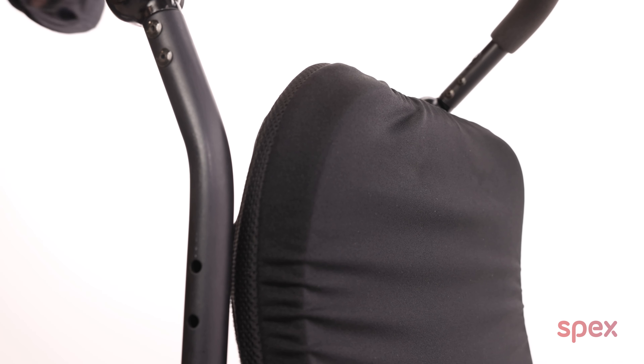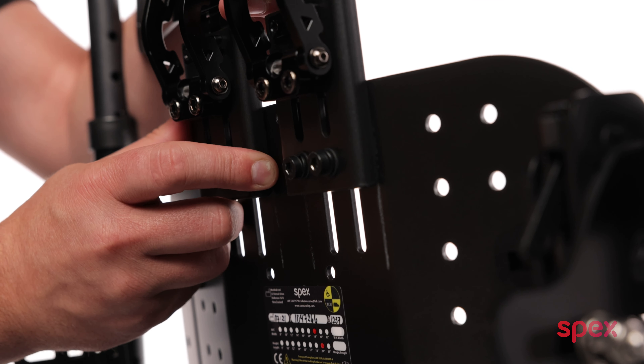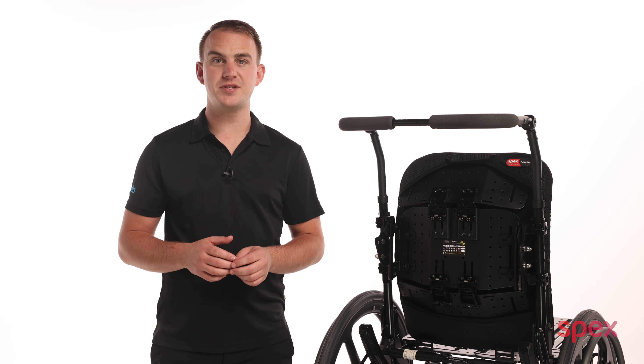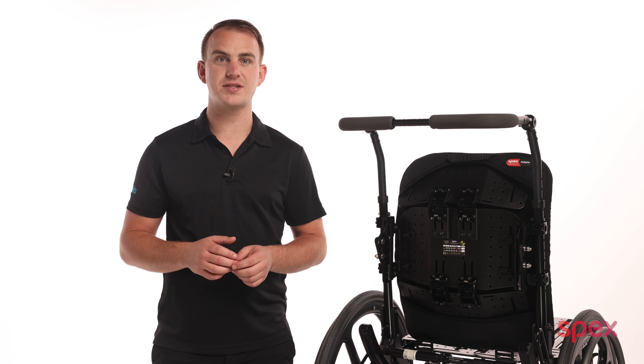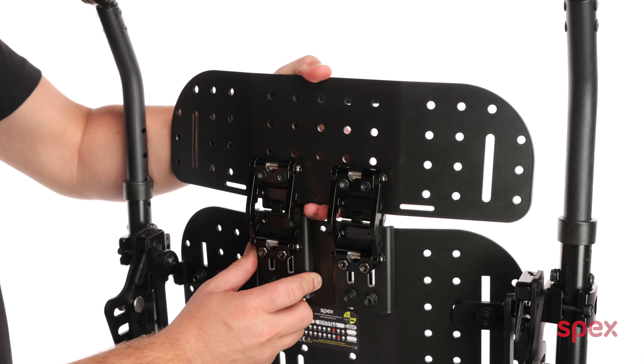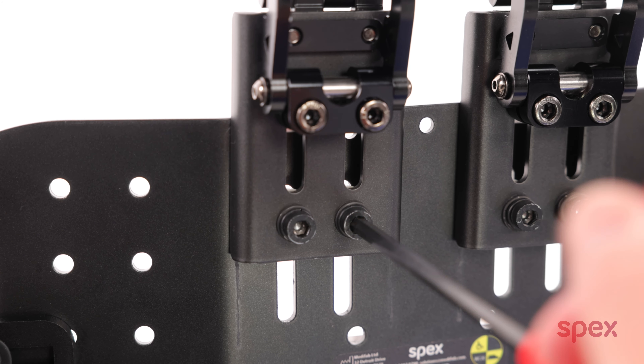At the top adapter point, we do a similar thing, but this time we also have 2 inches of additional height that we can achieve depending on the user's posture. This allows us to slide the whole top section up and down and precisely position the back support hinges to match the curvature of the client's spine. It's easiest to position the angle and the height adjustment at the same time. So we'll loosen the bolts here and here, and now we can slide the whole top section into the position you need, and then tighten to secure.